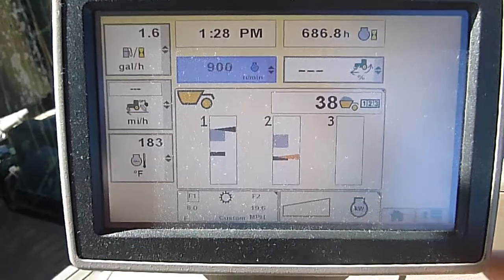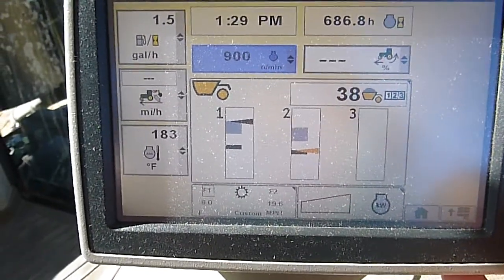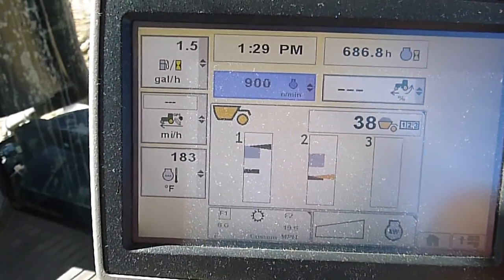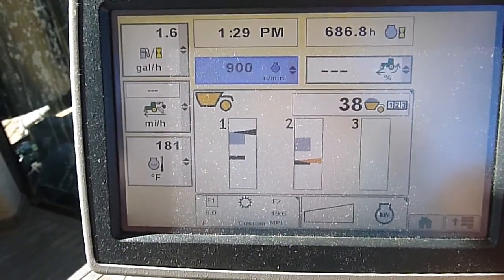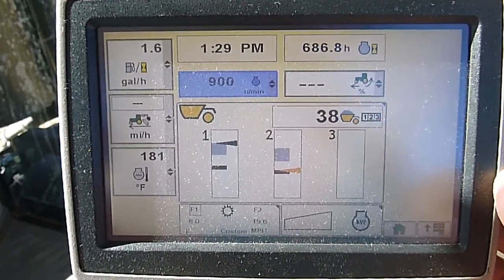Operators that have spent some time on them don't really need it. It's an awesome tool for new operators, because you can't see what that back can's doing most of the time. It just makes it a lot easier for the training process.